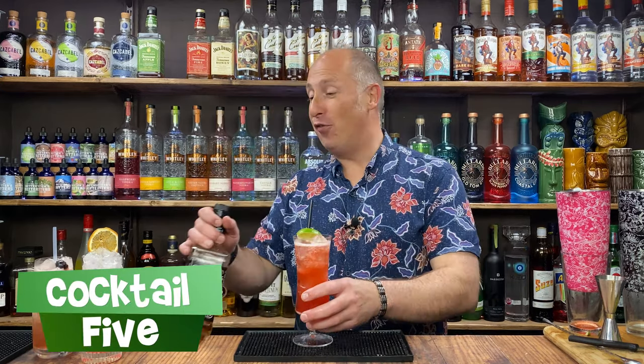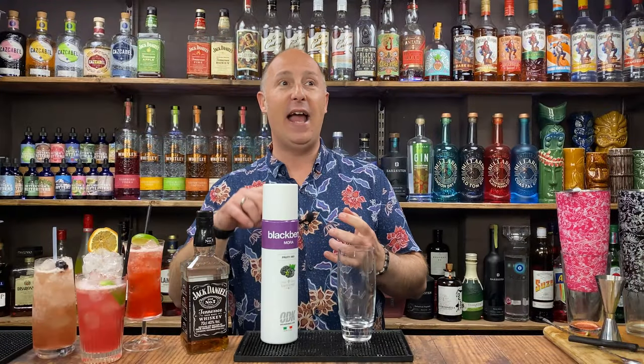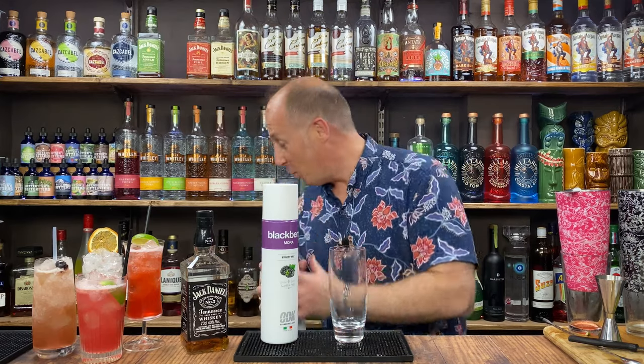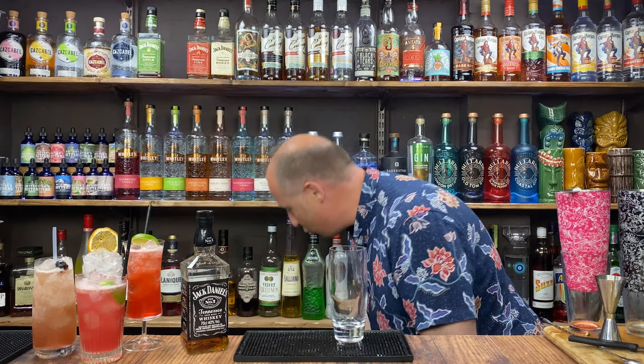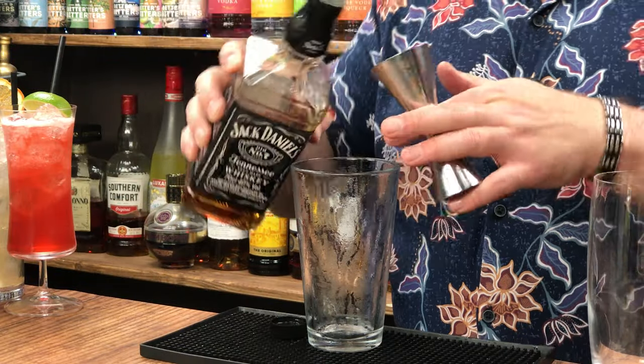Your fifth and final one is the Berry Punch. The obvious way could be berry purees — I've got strawberry, raspberry, and blackberry. But I'm trying to be a bit universal, as a lot of you might have these liqueur ingredients from other cocktails. So, 45 ml of JD in here, one and a half ounces.